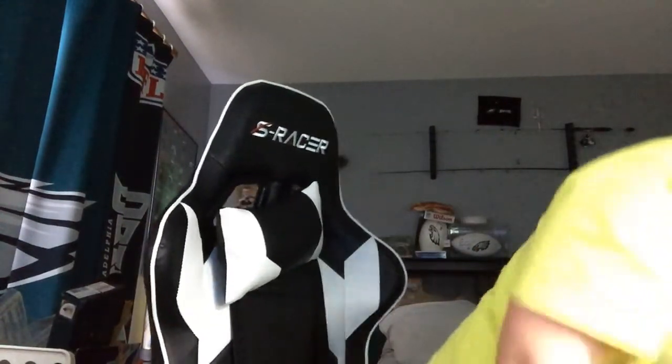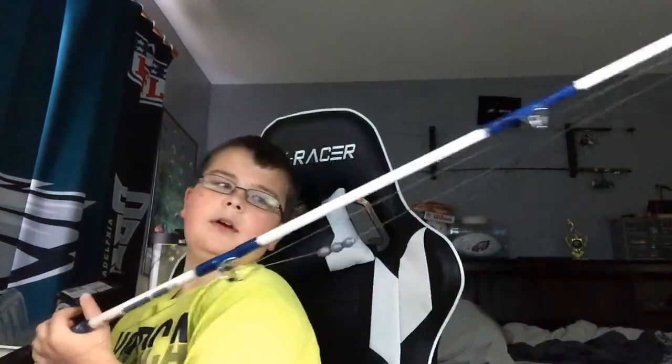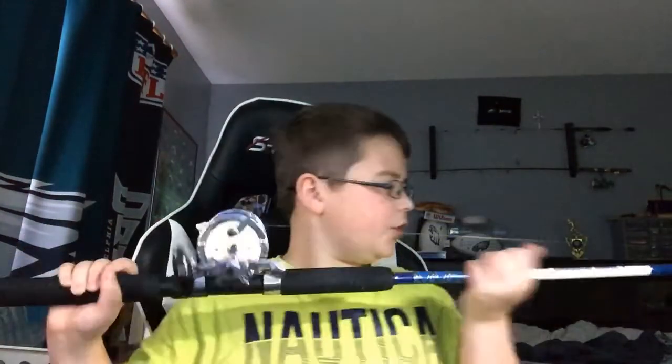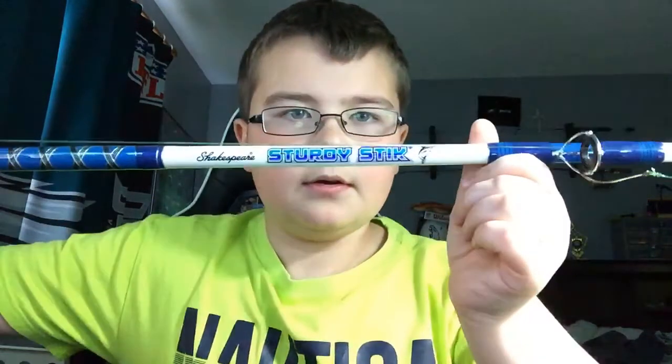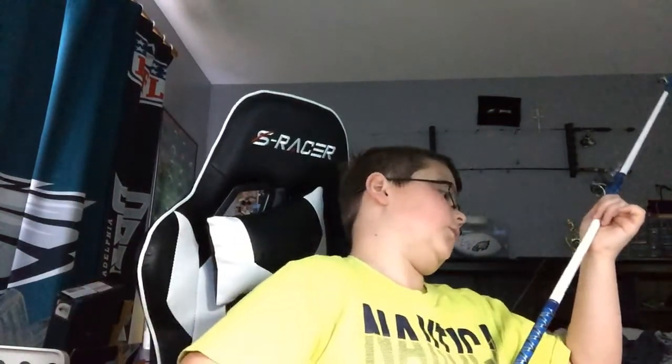Starting with probably the weakest rod out of all these. This is a rod that I was gifted by my grandfather. This is a — I'm not really sure — a skewer. I don't know how to pronounce that if that's a D or an O. There's a name right there, I can't tell if that's a D or an O.